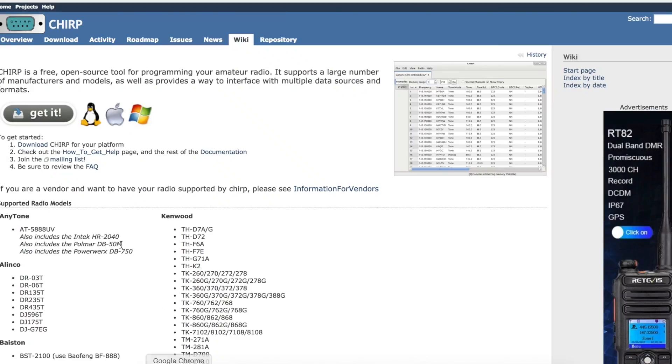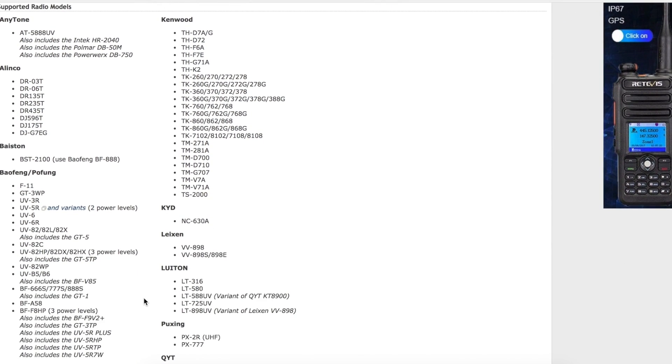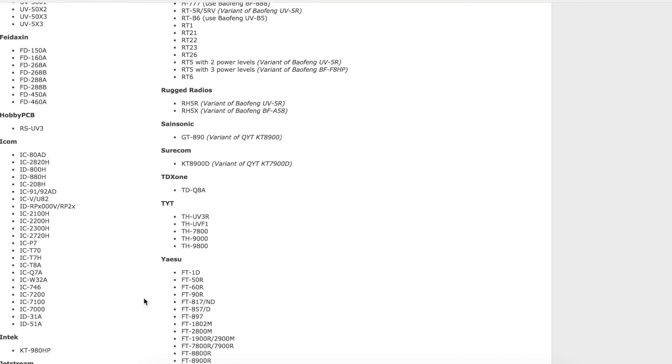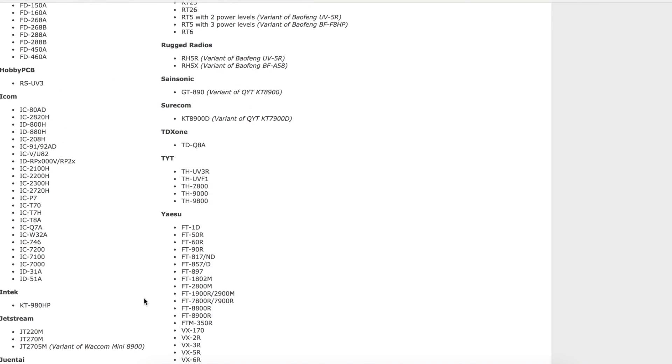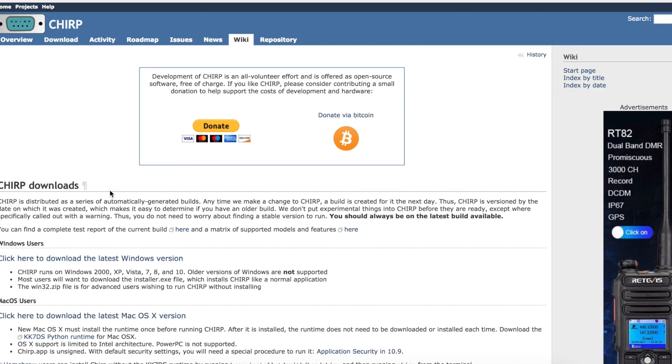On the computer end, you need two things to program your radio. Number one is the CHIRP software — it seems to be the most popular, with a bunch of different brands listed that it supports. It works with most handheld radios commonly available today. And number two, you need to make sure the correct driver is installed for the particular cable you get.